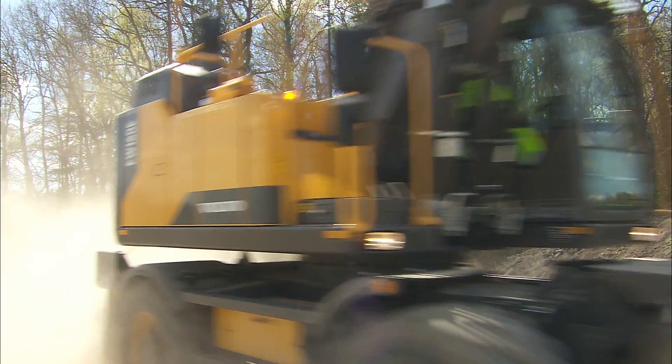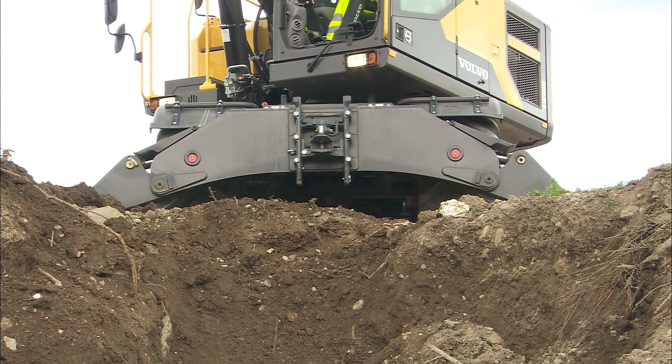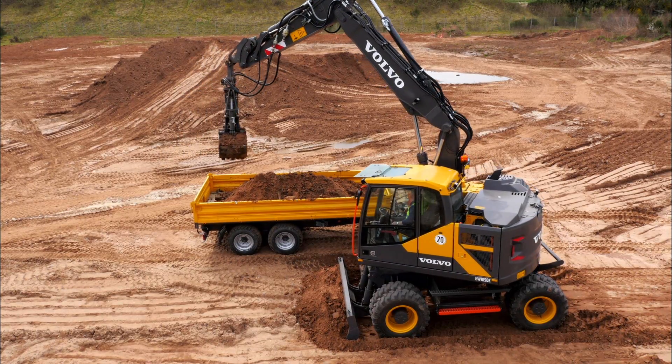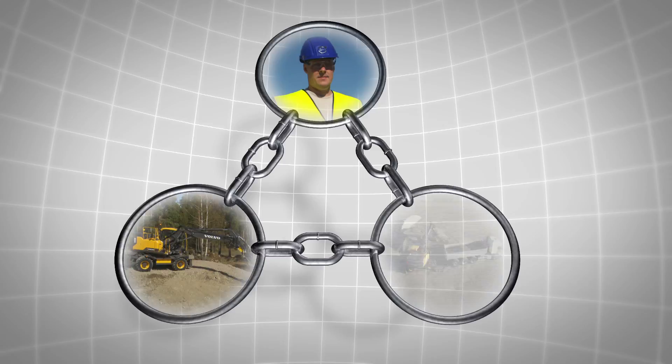Safety should always be the main concern on a construction site. Well-trained operators and properly maintained equipment together with a well-planned work site will provide a solid foundation for the safety chain: man, machine, work site.